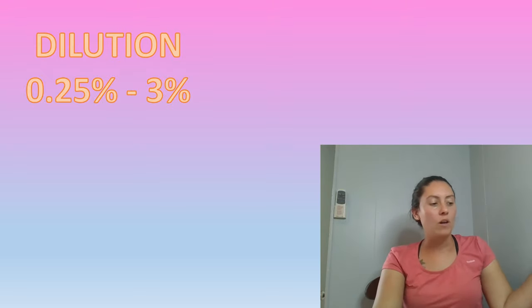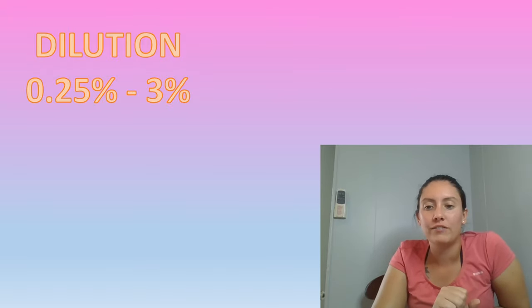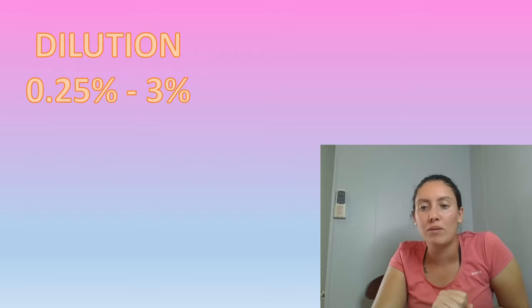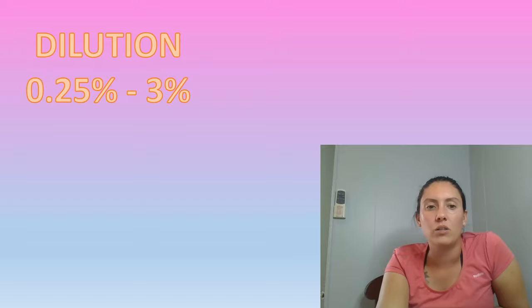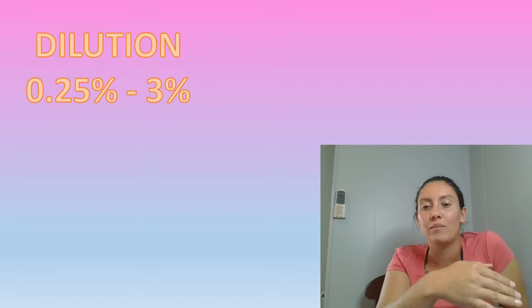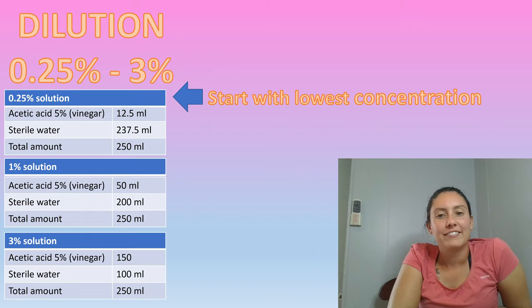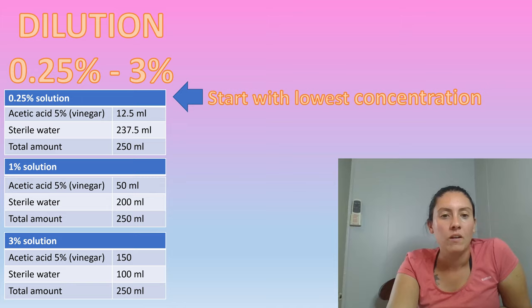Normally we use a dilution of 0.25% to 3%, but we always want to start with the lowest concentration. On the next page I'll actually show you how to do the dilutions. So like I said, we're going to start with the lowest concentration.